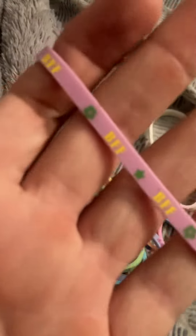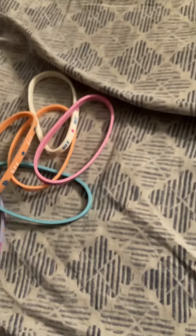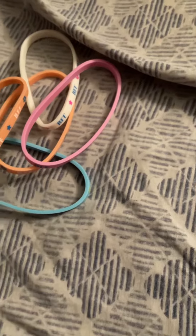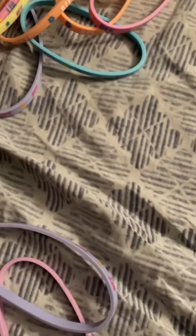This one has BFF with a star and flowers. This one is BFF with stars and flowers on it too. I think they all do, come to think of it.